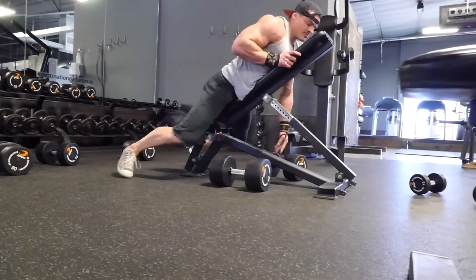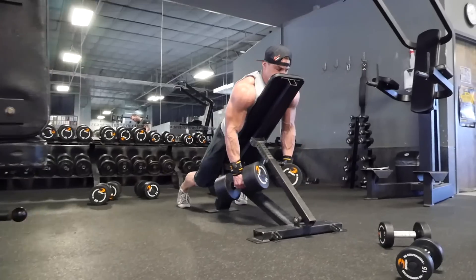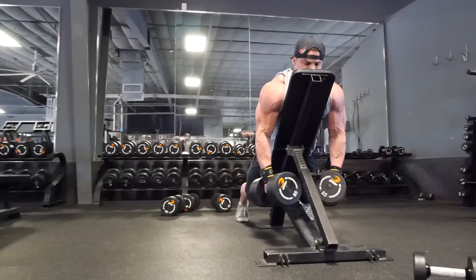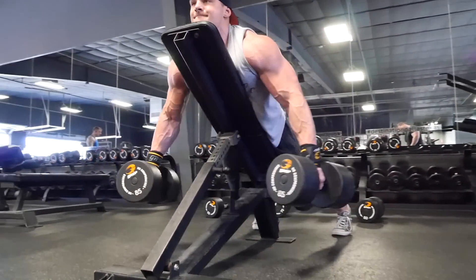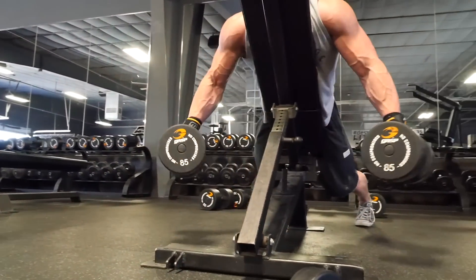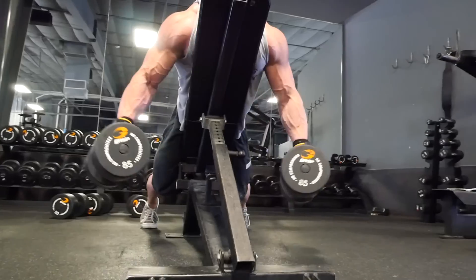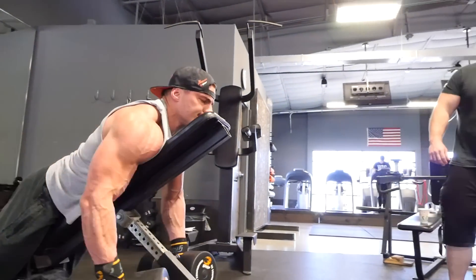Initially it's almost one of those things where when he goes heavier his form was getting more consistent and better because he has to use momentum. So this is something an advanced lifter would use who is in tune with their body. He's just going to do those six to eight inch pulses right there and really concentrate on working the rear delt.